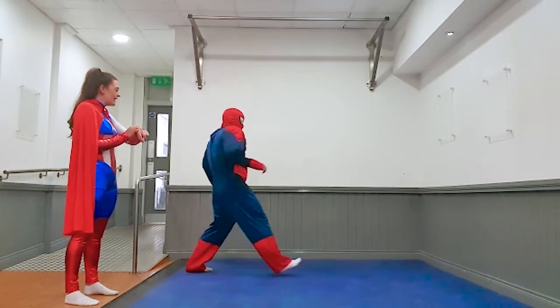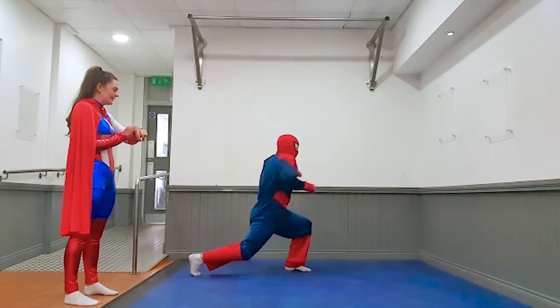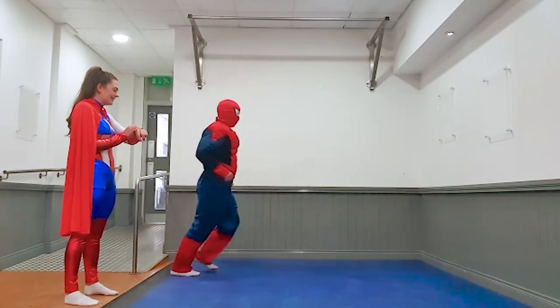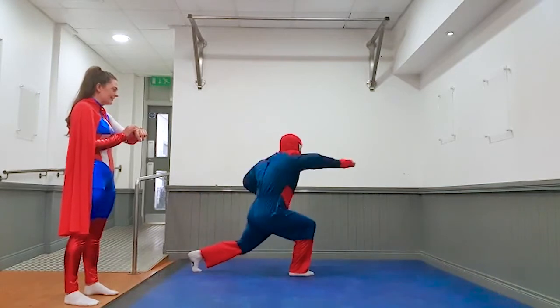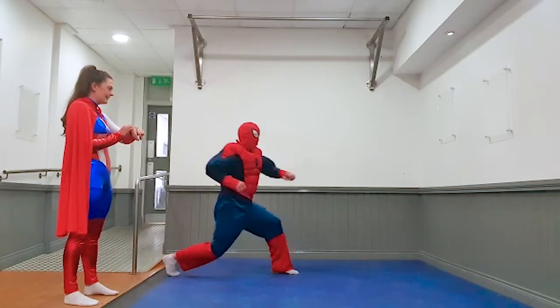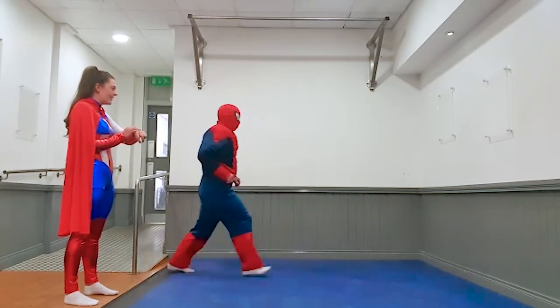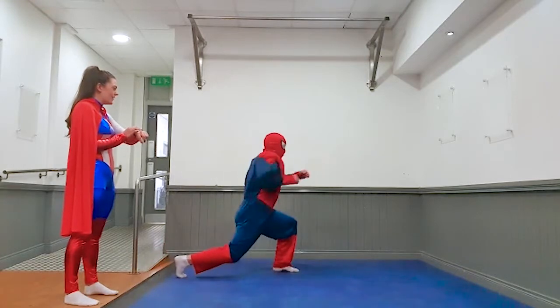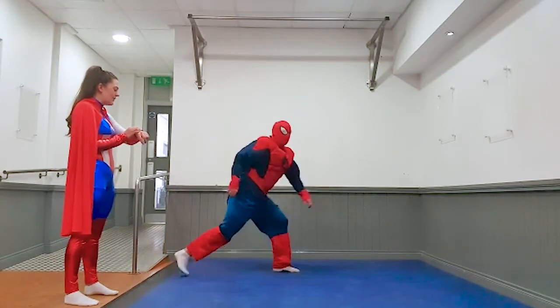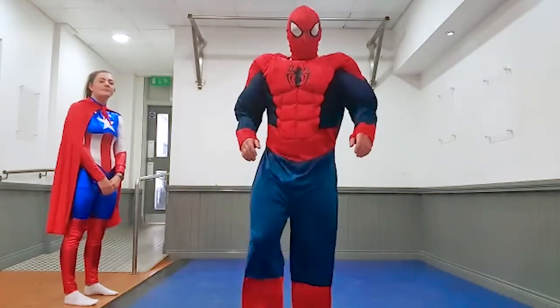Off you go again Spider-Man. Five, four, three, two, one, and rest. Well done. Well done guys. Get yourselves another drink. We'll be back in 30 seconds.